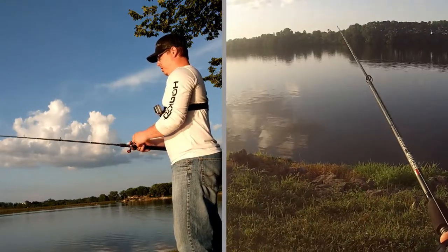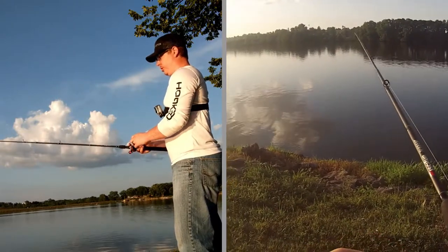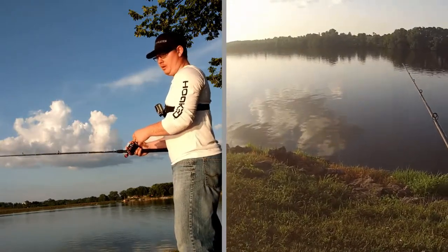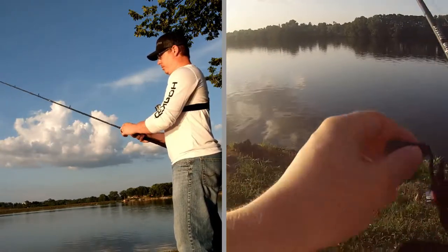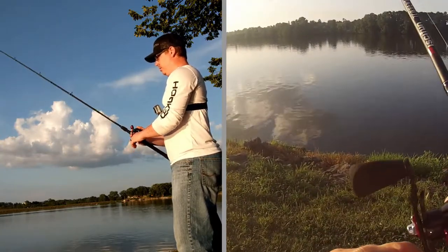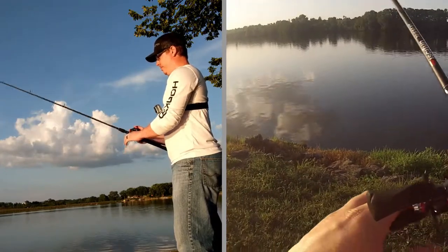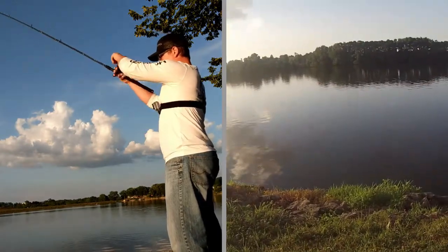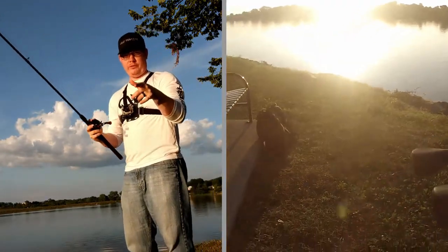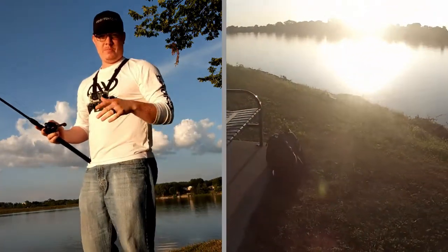Bouncing it over those rocks. If you come up on a structure that won't come over easily, just let it go to a slack line and give it a pop — it'll jump right over whatever is down there. Working it slow like this — that's the gist of it. I'm going to switch on the GoPro camera, fish this bank, and we'll see if we have some fun.